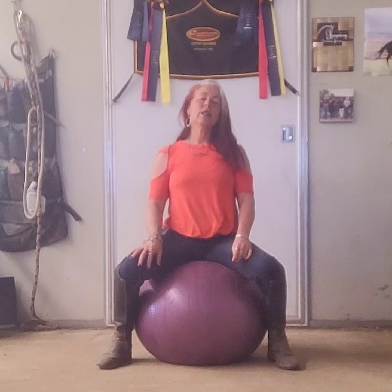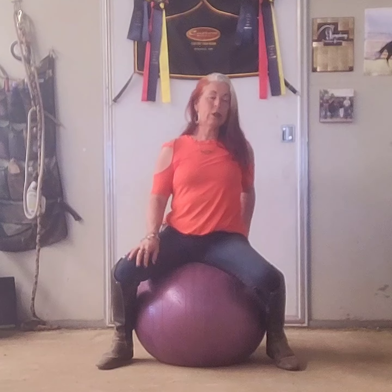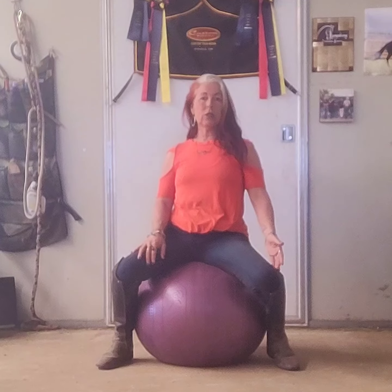Once you have more pressure in your inside stirrup rather than your outside stirrup — meaning you can lift your outside stirrup away a little bit — you are ready to do the second step, which is to put your inside hip forward to your inside knee. You're showing the horse where to bring those haunches. Pushing your hip forward allows the horse some space to bring their hip in.